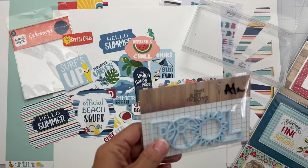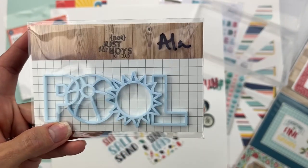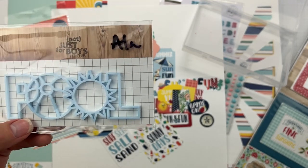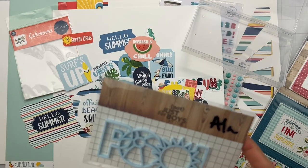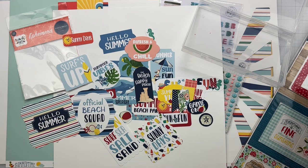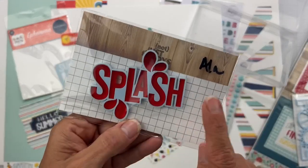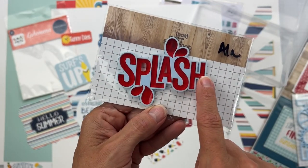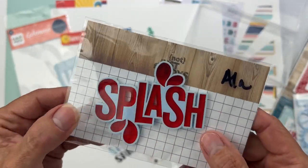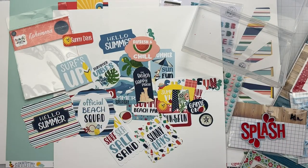This word is an acrylic that reads 'Pool' — it also comes in red and a peachy apricot. There's also a big circular cut file with all kinds of beachy sand things that I don't have. Another a la carte piece is the word 'Splash' — it also comes in opposite colors where red and blue are swapped. It was so hard to pick which acrylics because I love them all!